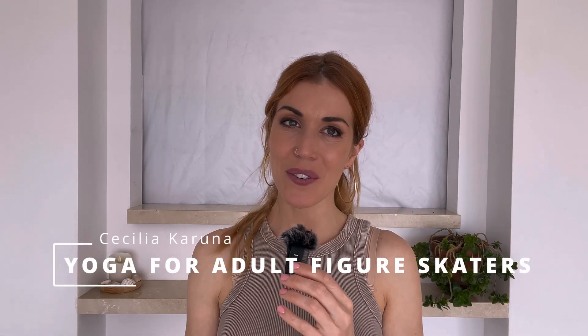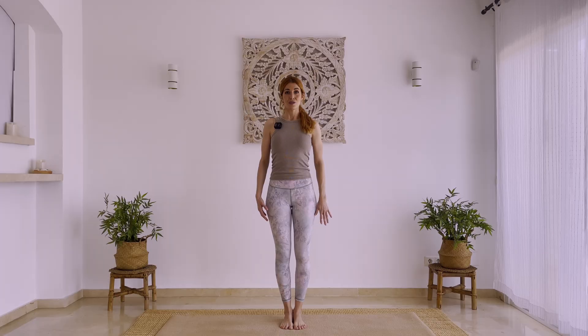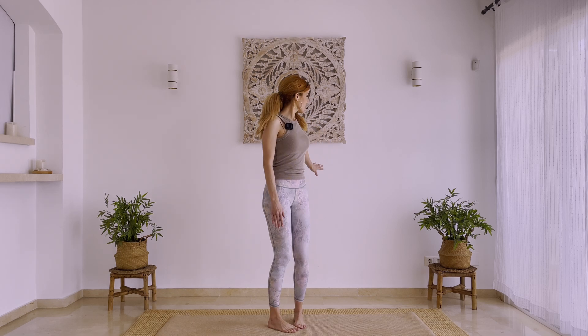Hi there skaters, I'm Cecilia Karuna. Today I'm bringing you a sequence for cool down, because we're adult figure skaters and it is very important that we do a stretching series or a cool down series after we skate. If you're ready, just grab your mats and let's get started.